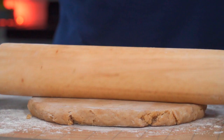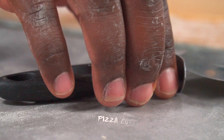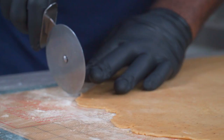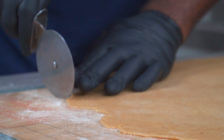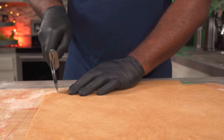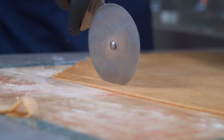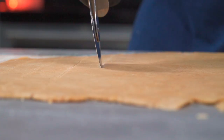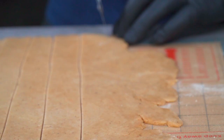Then roll out the other half of the dough for the top pie crust. Use a pizza cutter to cut your dough into half or one inch strips. To make it easier, cut off the uneven edge and set it aside. Now you can cut it into strips — and for some reason I'm incapable of cutting a straight line today. To be safe, you want about 10 to 15 strips.